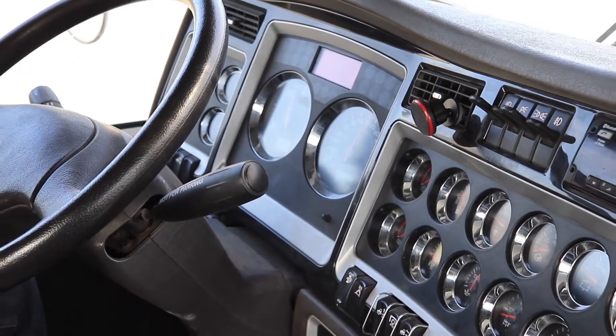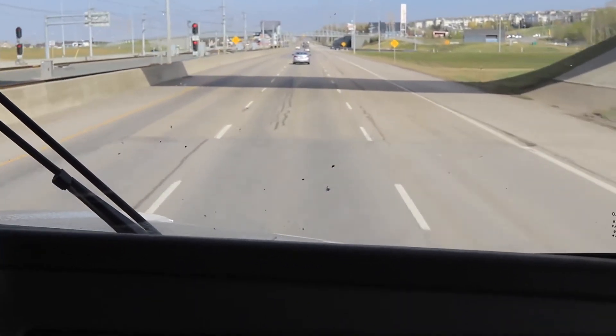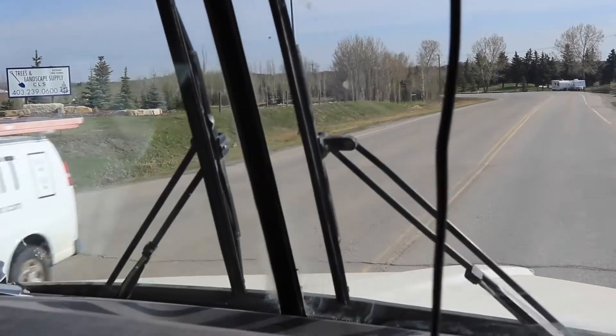A lot of times when the truck is full, we'll have two or three different deliveries — one or two manufacturers' products on the truck. You have to be aware of road bans if we're overweight. If we're overweight and there's only a 75% road ban or a 50% road ban, we'll have to do multiple trips.